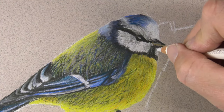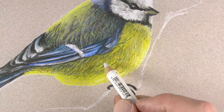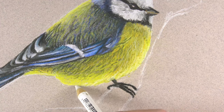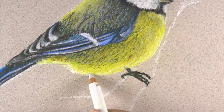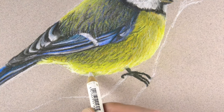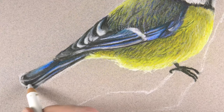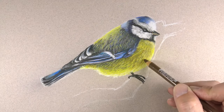We can start to focus on areas where the light source is the strongest, pushing the range of value and contrast. This is especially evident at the bottom portion of the body, where some light is actually coming up from underneath the bird, producing an area of really strong highlight around the edges. Now we need to darken up some of the darker shadows on the breast of the bird.